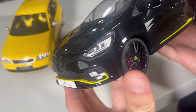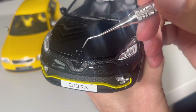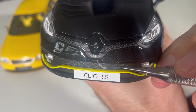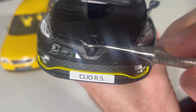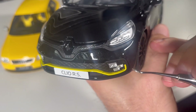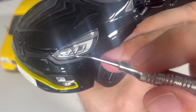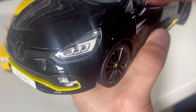At the front we have the big Renault logo which is black, almost invisible since it matches the color of the car, and also a very small 'RS' badge. All the grilles are not perforated — not photo-etched. The whole air intake isn't very detailed. We do have some fog lights, and inside the headlight there's a white part, so at least it's somewhat detailed.